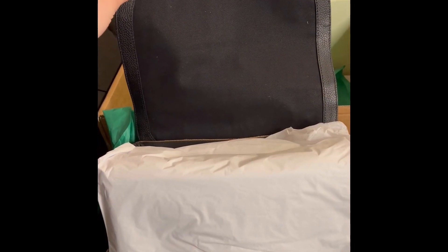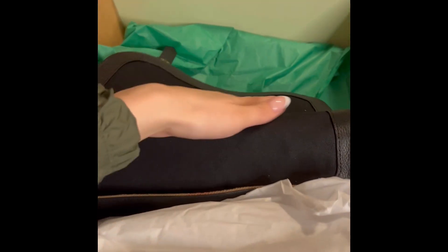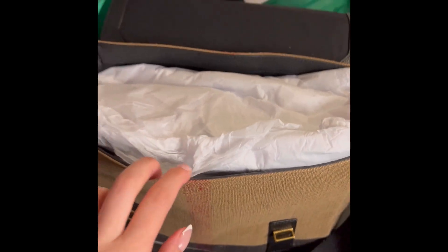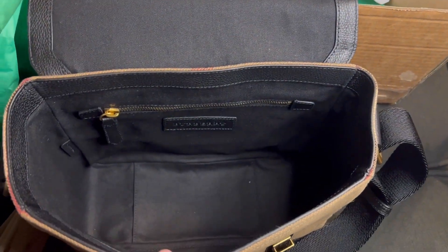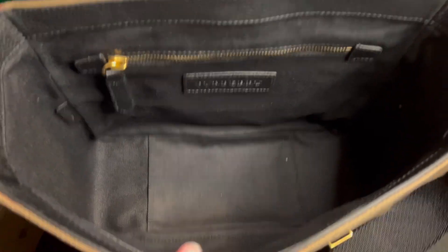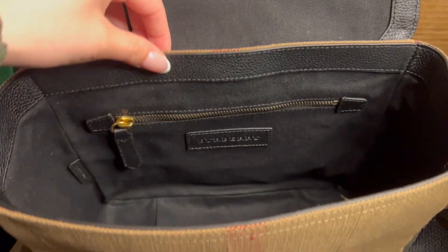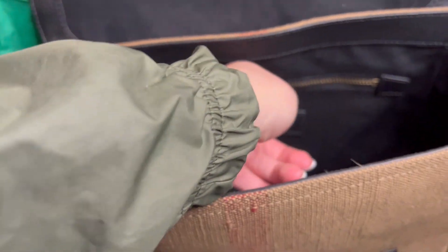On the inside it has about a one-inch leather-like corner trim, and then the lining is felt. On the inside of the bag, as you can see, it's very roomy. It does look like it's stained but it's not — it's just the lighting. There is a zipper pocket here.